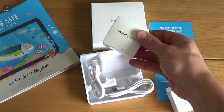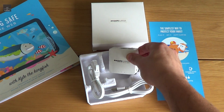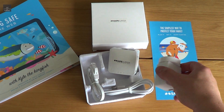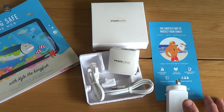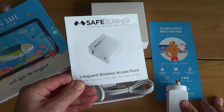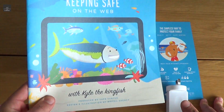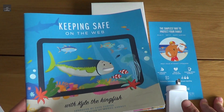Out of the box, it comes with the internet access point, an ethernet cable, and USB power. It also comes with a brochure, some basic instructions in four steps which I'll go through, and a booklet you can go through with your kids on keeping safe on the web.